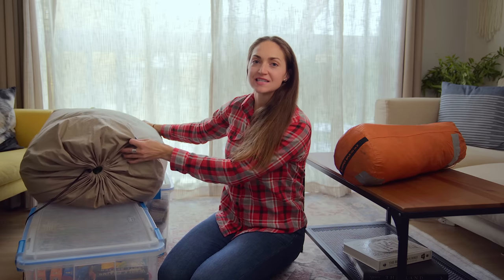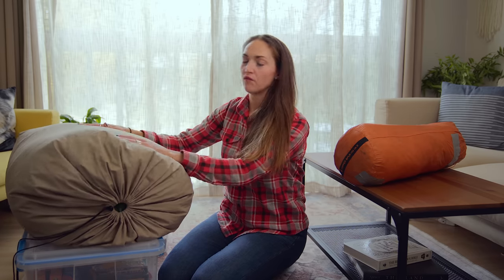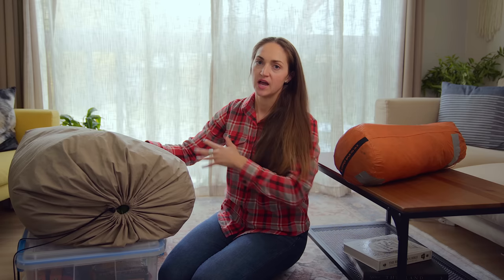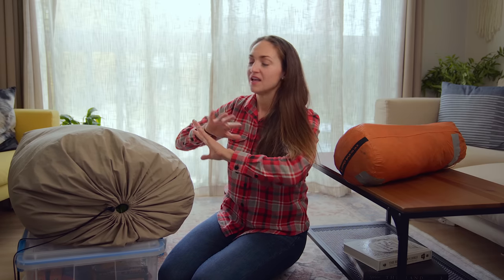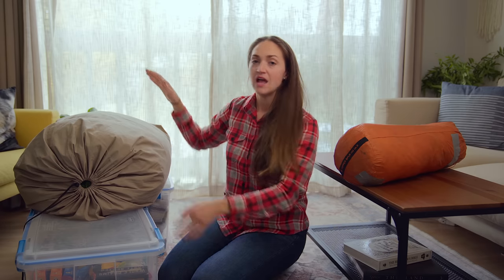Next, we have our sleeping bag. When you get home from your trip, again, you want to make sure that it is completely dry — not damp in any way. Your sleeping bag shouldn't really be getting wet, but if there's any dampness, completely let it air dry and then store it.